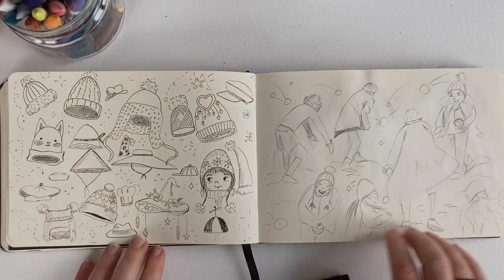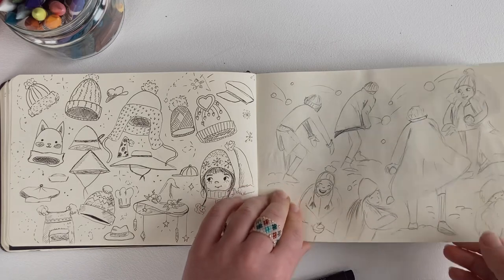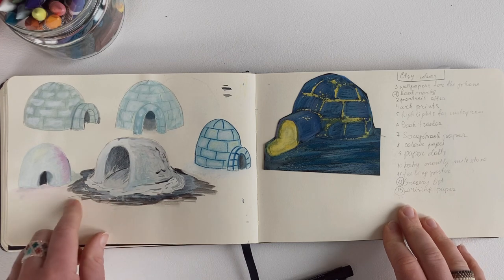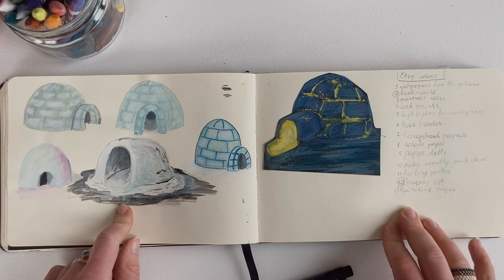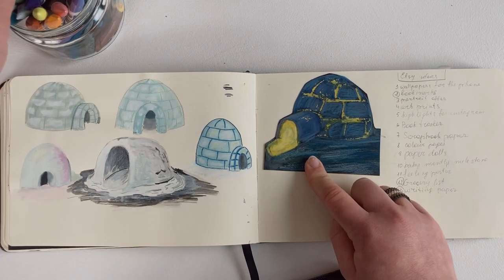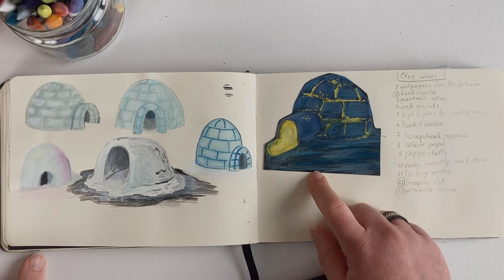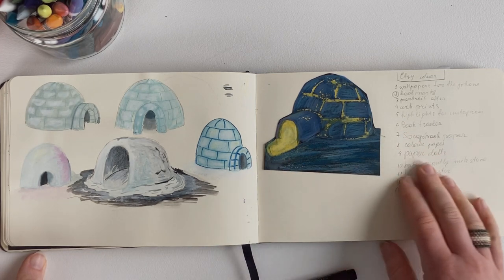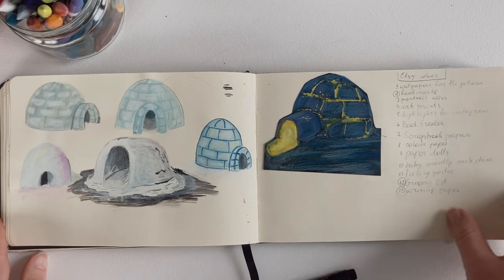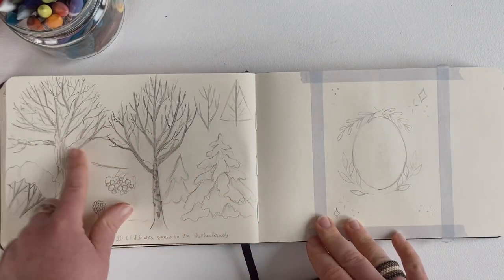And the hats and some silhouettes with snowballs and people playing in it. And here is an igloo — I like this one. Here I tried to make it with some Caran d'Ache nail color on black paper, and yeah, it doesn't work. I just put this piece here to remind myself that that's not gonna work for me at all.